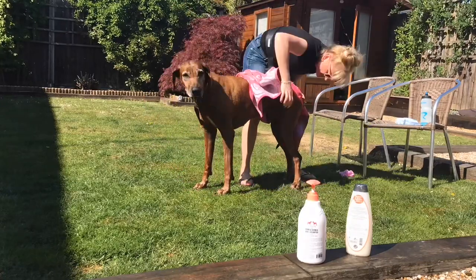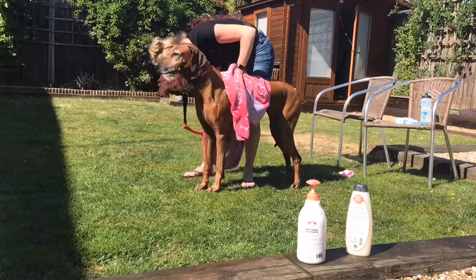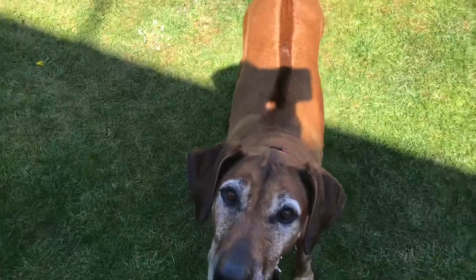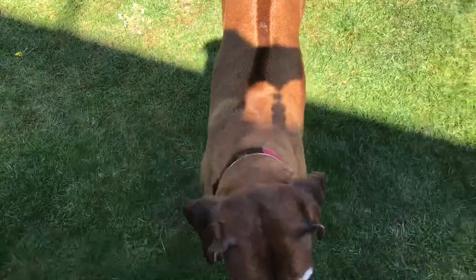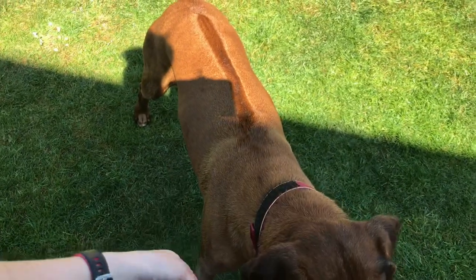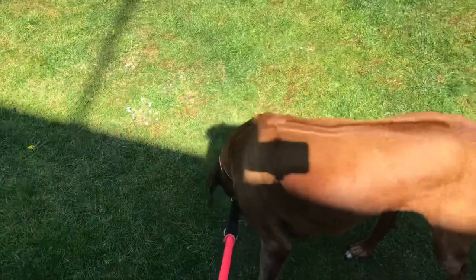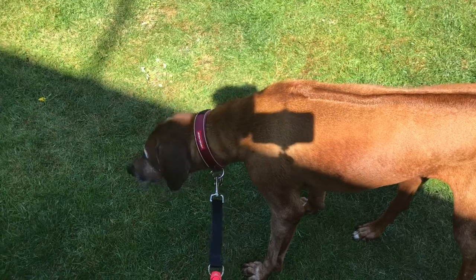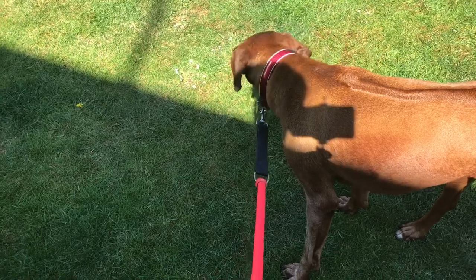Now give her a little rub down with the towel - she likes this bit best because it means it's nearly time for the treat. So that's little Zara all clean. For the first time I've used this belt - it's actually the belt I wear around my waist when I take Zara running with me - and it meant she couldn't escape, because she does tend to try and run off when I'm trying to wash her. She's all clean now, shampooed and moisturized with beautiful smelling products.